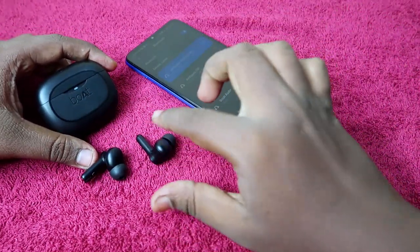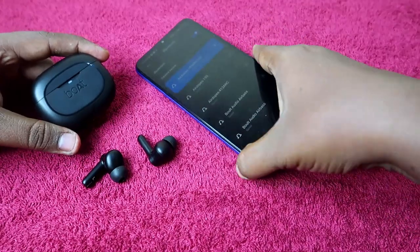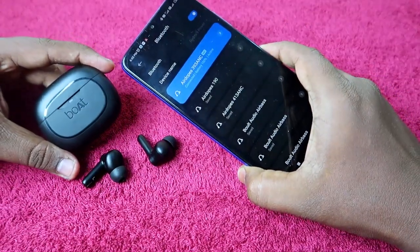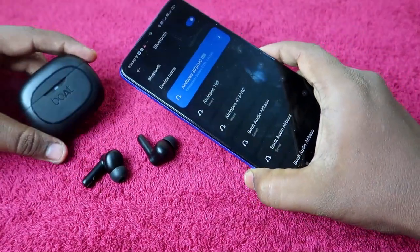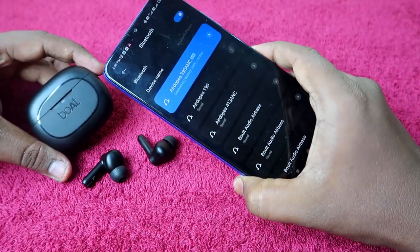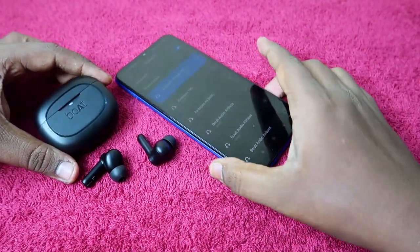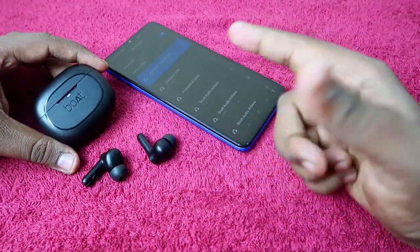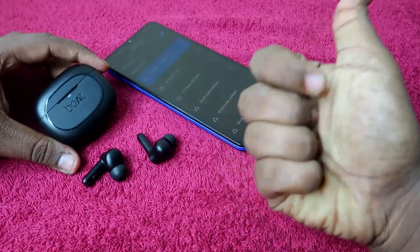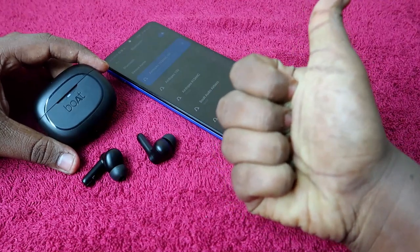Using this method, you can easily solve the single-side not hearing issue or the one-side pairing issue on the Boat Airdopes 393 ANC earbuds. The left and right earbuds will pair together without any issue. That's it for this video — if you liked it, hit the like button, subscribe if you're new, and thanks for watching.